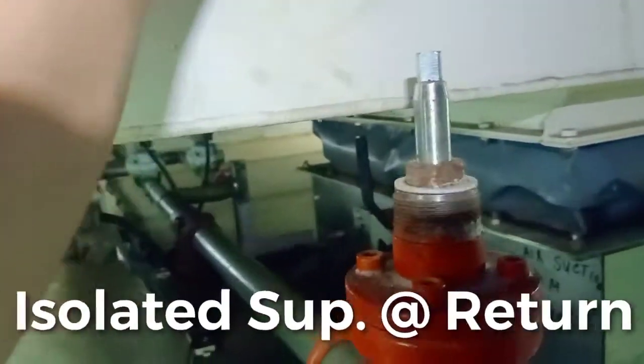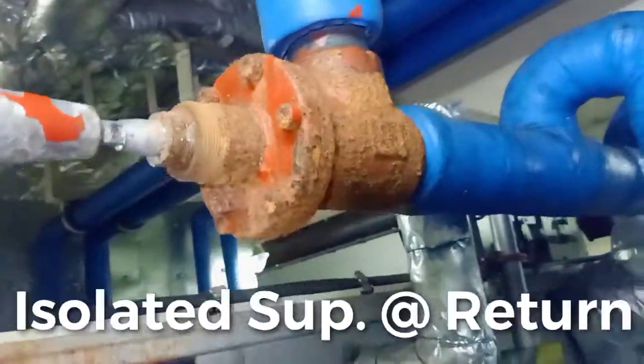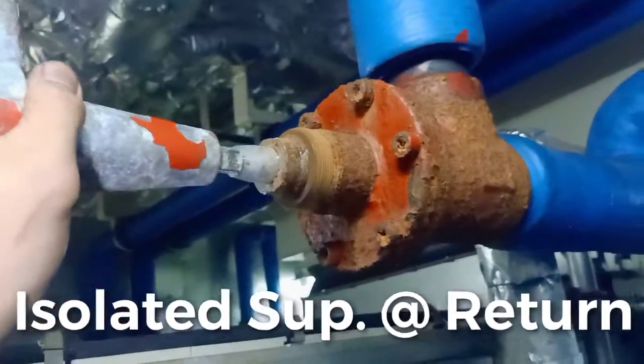Also our return valve — going back to our compressor, it is already closed tightly.